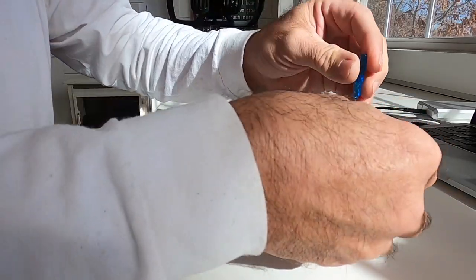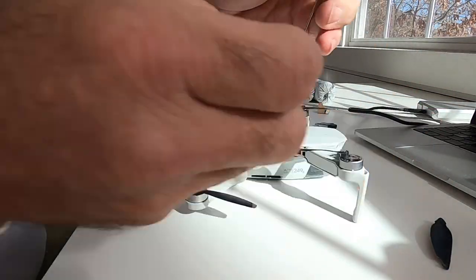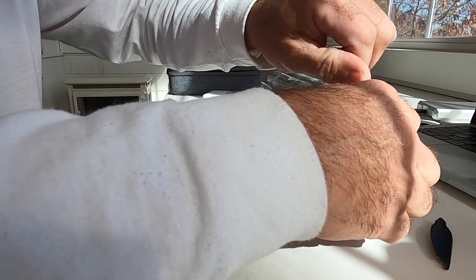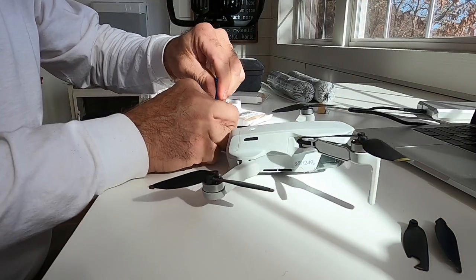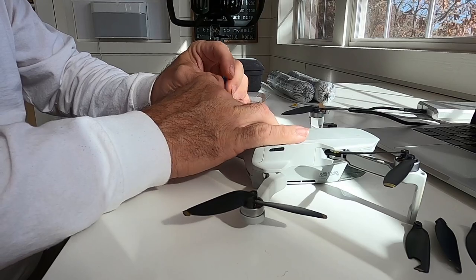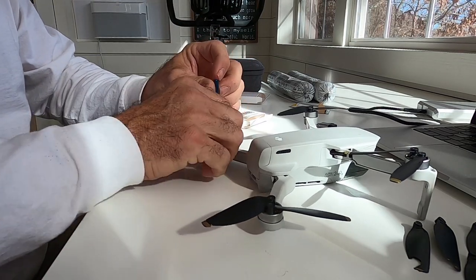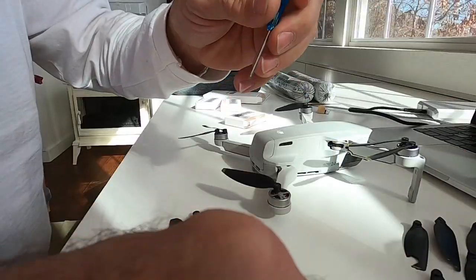The new props come with a little screwdriver and new screws, because you don't want to reuse the old screws. Make sure the right front and left rear get two stripes — make sure you're putting on the right props. Use the new screws that come with it because they have a little dab of Loctite on them. Get it nice and snug. These are the same low-noise replacement propellers I've been using — I had good luck with them so I decided to stick with them. The single-stripe propellers go on the right rear and left front.